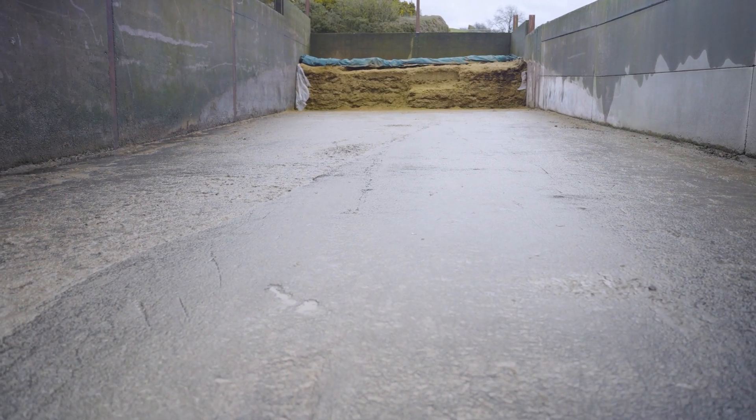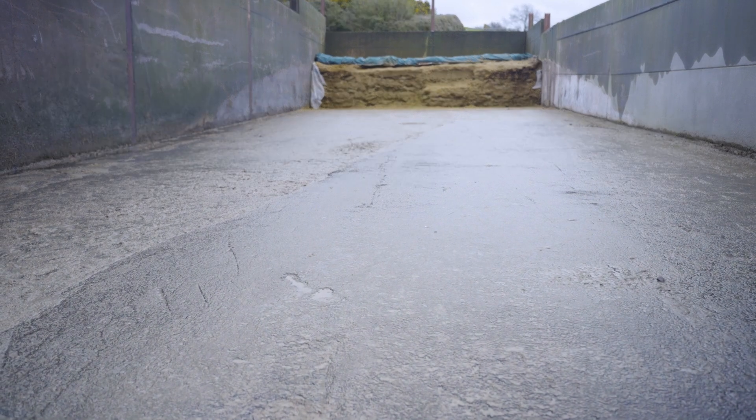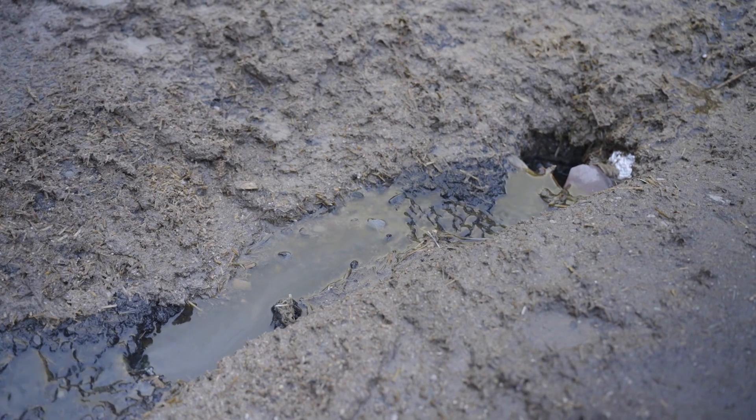Then we start to look at the seams and if any need sealing up. We also look at the floors to see if there's any cracks and repair it with new concrete or sealant, to make sure the effluent goes into the effluent tanks and not down through the watercourse.